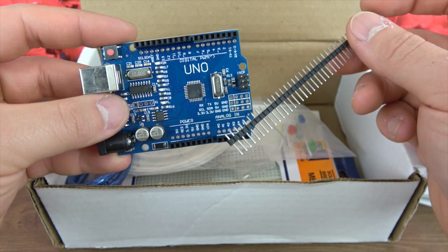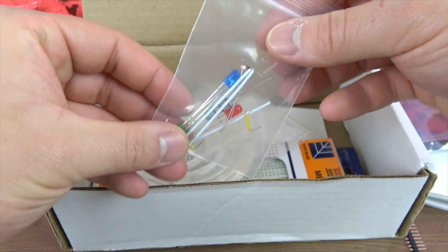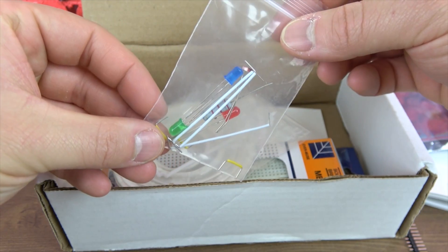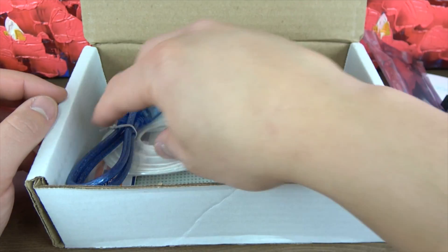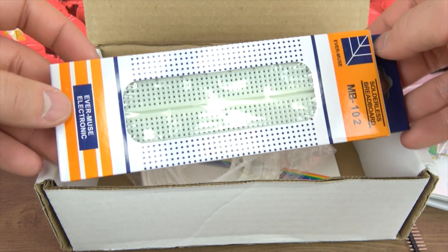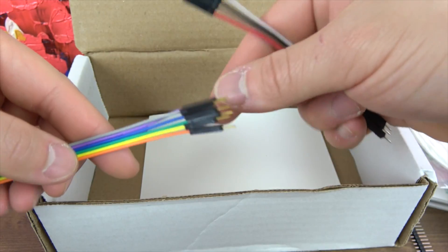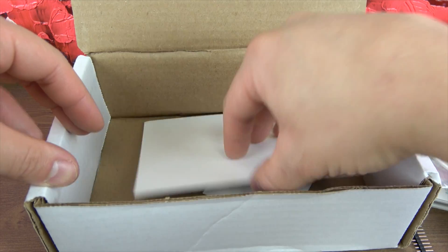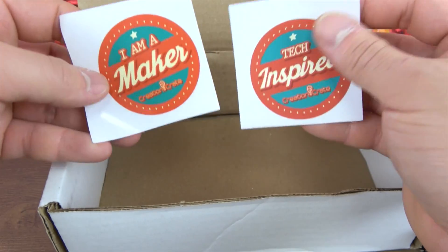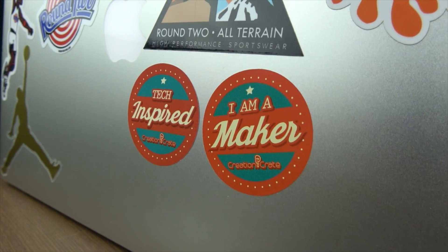Up next we have the UNO R3 board, a pocket-sized computer, a small ziplock bag with U-shaped jumper wires, resistors, and LED lights, a USB cable that you use to connect the UNO board to your computer, a breadboard, a Chinese lantern, 10 jumper wires, and a card that tells you to separate the jumper wires.